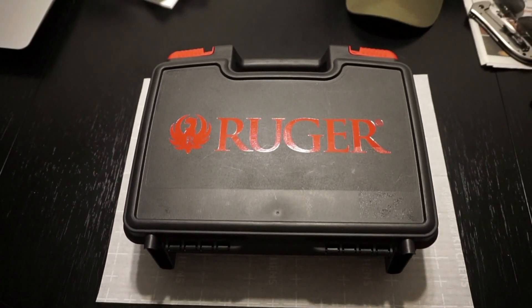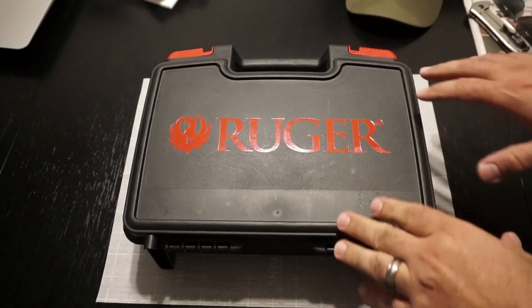I purchased this pistol in April or May of 2019. I paid $748 delivered, bought it off Gun Broker and went through SS Pawn in Lexington, Nebraska, which is my local FFL.